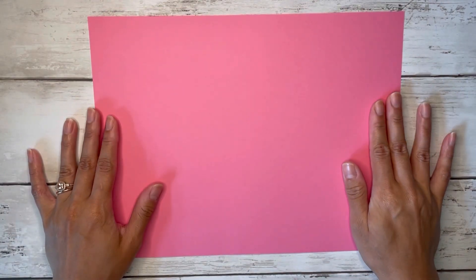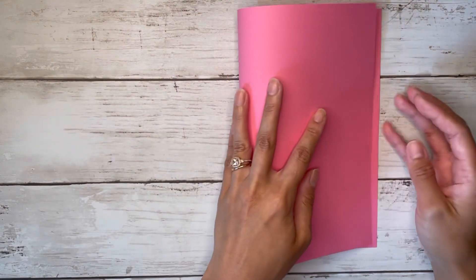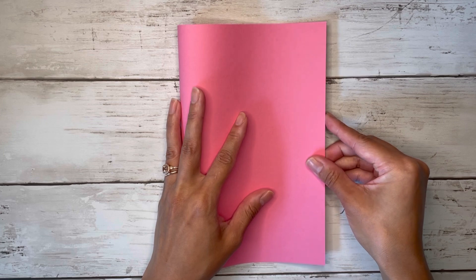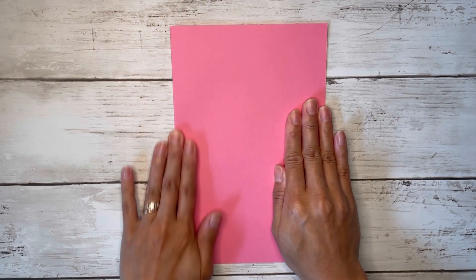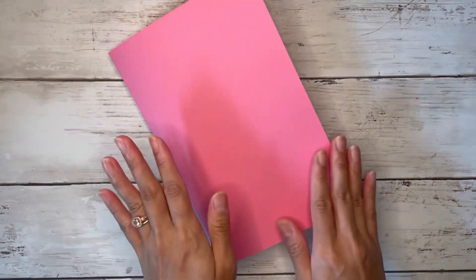I'm starting off with an eight and a half by eleven inch piece of paper — just one solid color — and I'm simply going to fold it in half on the eleven inch side. You can also score it at five and a half if you want a precise fold line, but I'm just going to simply fold mine. That's just going to be the base of our folder.